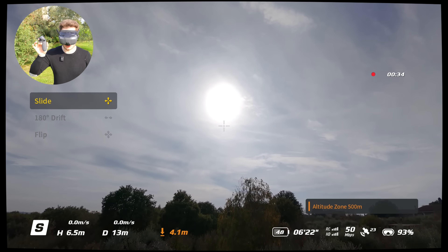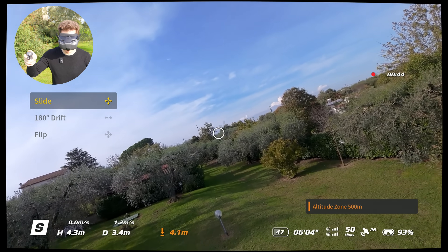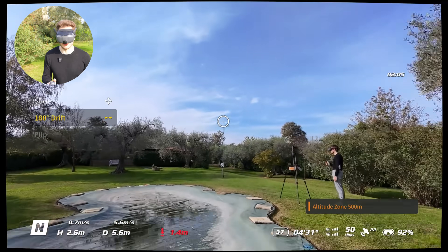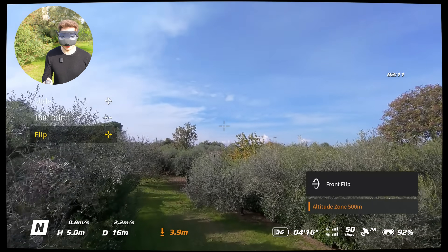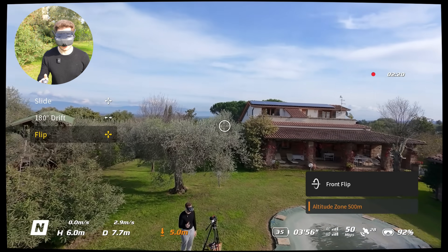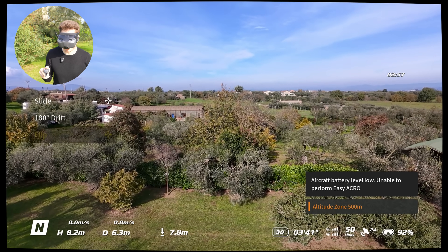When you use the motion controller you can activate easy acro mode, which allows you to do more difficult maneuvers with ease. There's the slide — make sure there's nothing behind the objects you are tracking — and it can create some very cool shots, just be careful. And lastly we have the flip, which interrupts your flight, does a flip, and starts back again. It's a very underpowered drone so it won't flip amazingly, and you need to be above 35% battery to do flips.